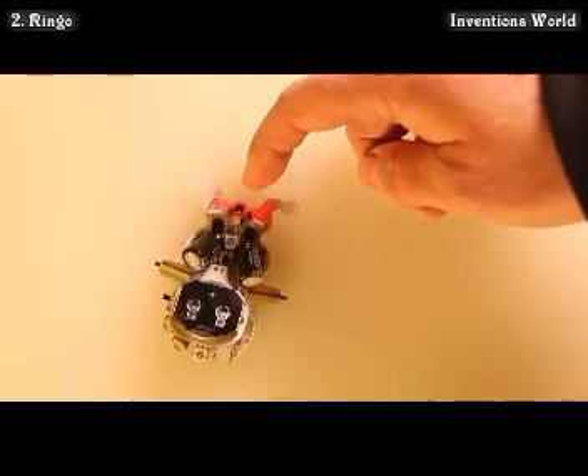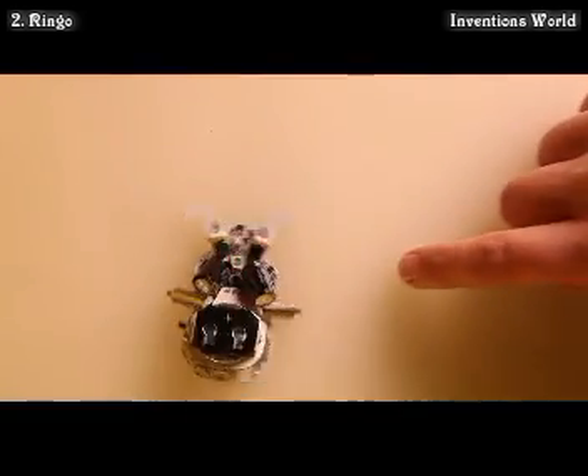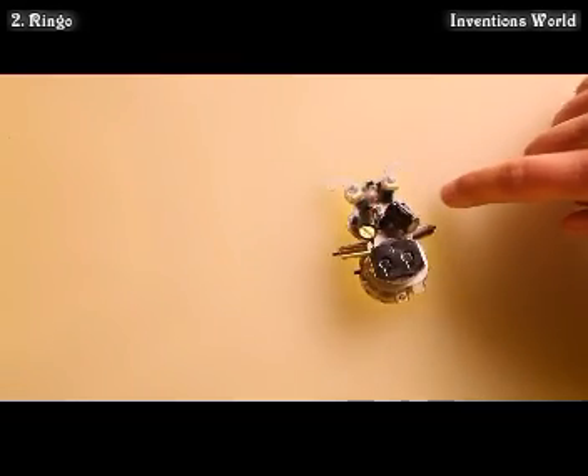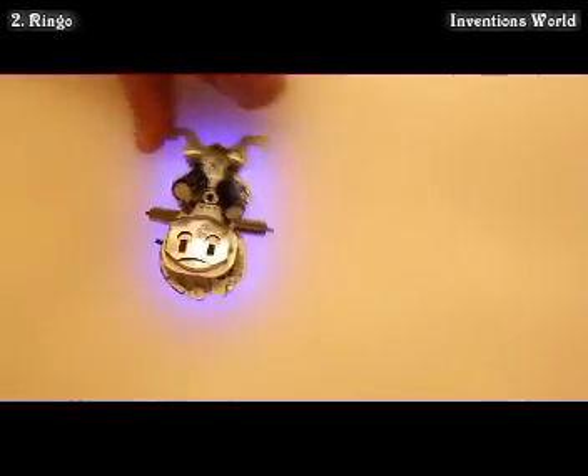In the finger nipper mode, Ringo uses his accelerometer to determine which direction he's pushed from, then he attacks in that direction. The scaredy bug is a similar example, but he runs the opposite direction when disturbed. In another example, the gyroscope is used to keep Ringo pointed in a specific direction even when disturbed.